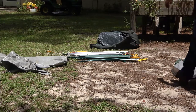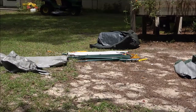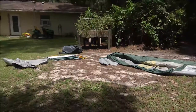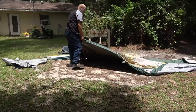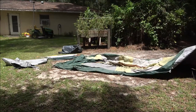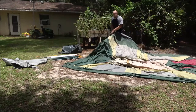Yep, pretty good sized cabin tent. I'm just laying it out right now, hopefully I've got enough room here to set this thing up. Damn, this thing is huge, guys.